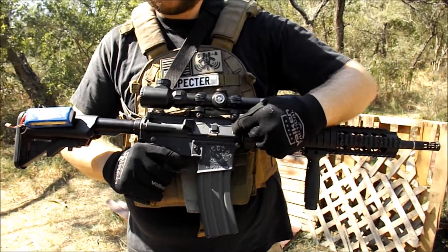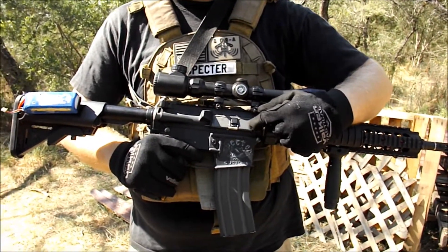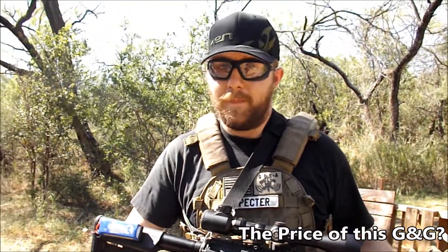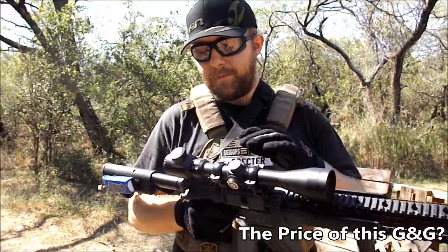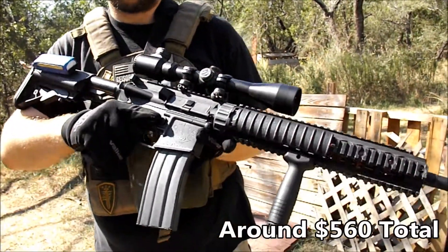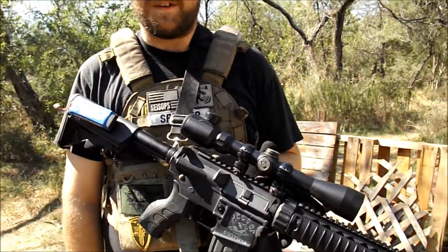Inside the hop-up unit is a G&G green hop-up bucking and the Maple Leaf flat hop nub — incredibly simple, works incredibly well. And then on top, I've got my NC Star 3-9x40 scope with illuminating red crosshairs of 11 different intensities. This has been Connor, a.k.a. Spectre of US Airsoft and SizeOps Milsim. Keep it here at US Airsoft.